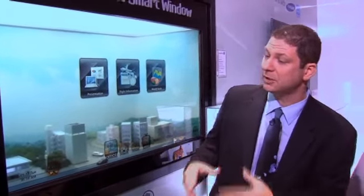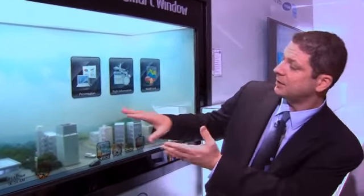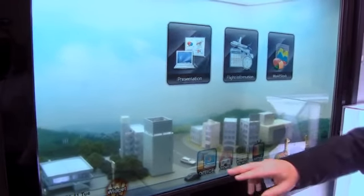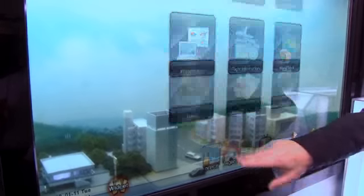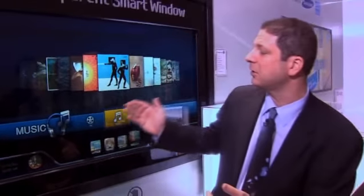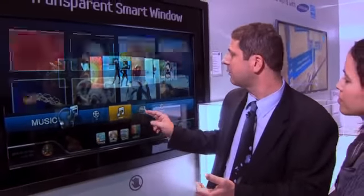What it allows us to do is — it's a regular window right now, I can see the outside world, but in addition it's your computer screen, and it is a touchscreen so that I can access my travel recipes, TV programs, music, even some of my pictures if I wanted to use this as a digital photo frame. But at any given point in time, I can always go home and look at the outside world.